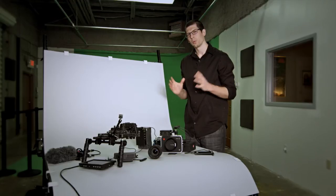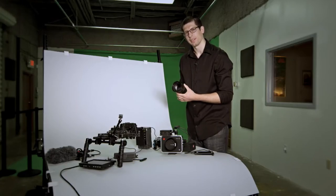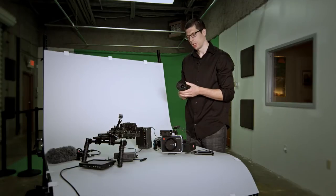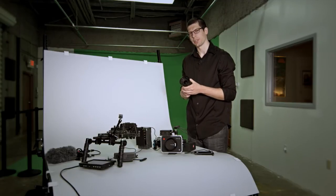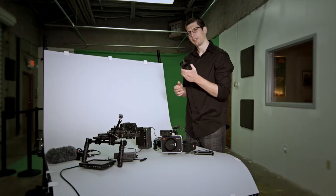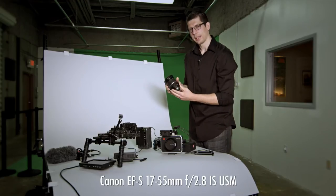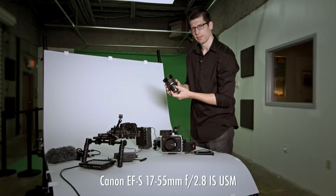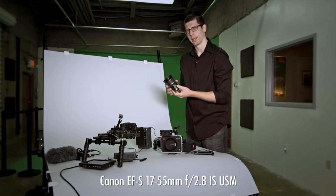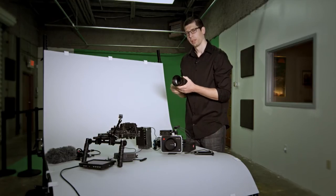The next thing to consider is which lens to use. For run-and-gun applications, a zoom lens is best — you don't have time to change lenses. You also want something with a constant aperture because you don't want the image to darken as you zoom in. This is my favorite lens to use with the Blackmagic Production Camera 4K: the Canon EFS 17-55mm f2.8.